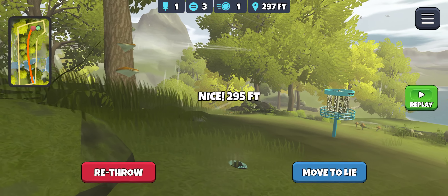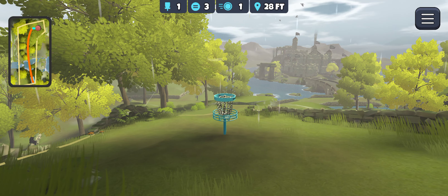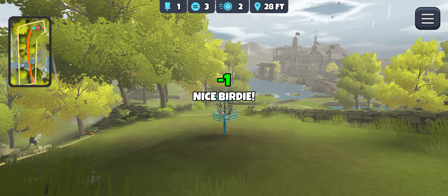That one is able to get us there in range, so let's see if we can get one next with a more neutral or a different wind to give you a better look at a typical line there.